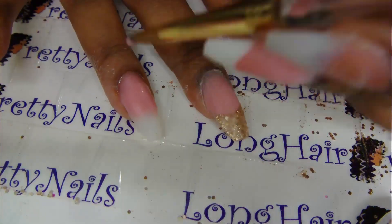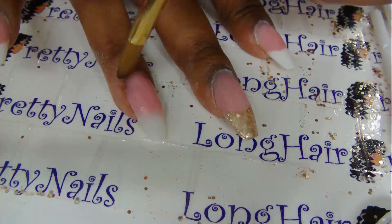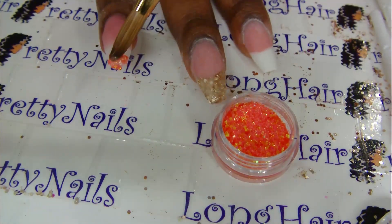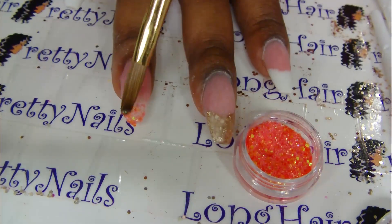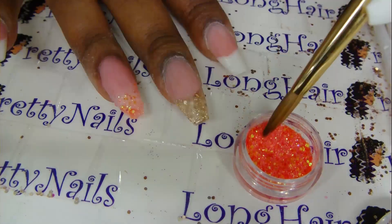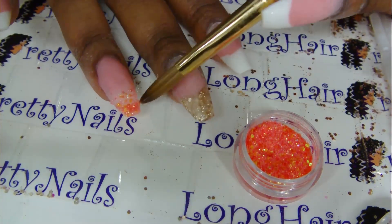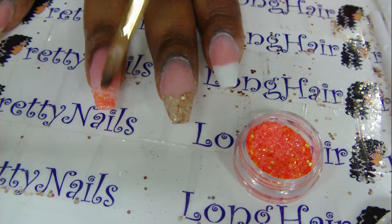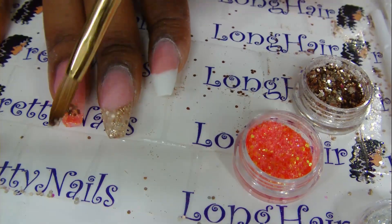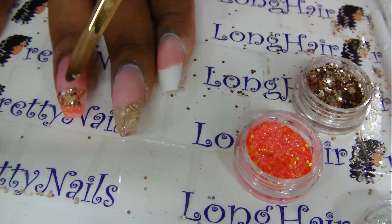Then using some orange glitter that I got from Born Pretty Store, I'm applying that to the tip and kind of working it down for that gradient effect. Then I'm going to go in with the rose gold, also from Born Pretty, and blend that in as well.